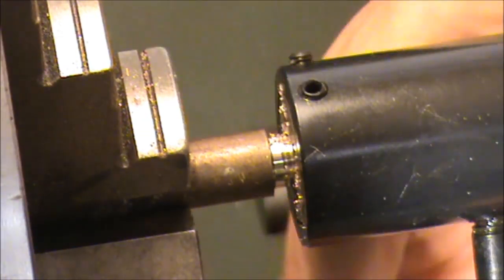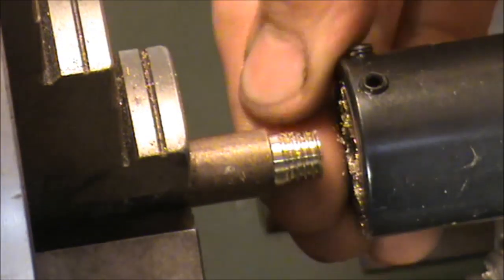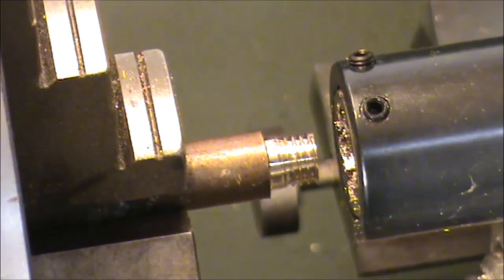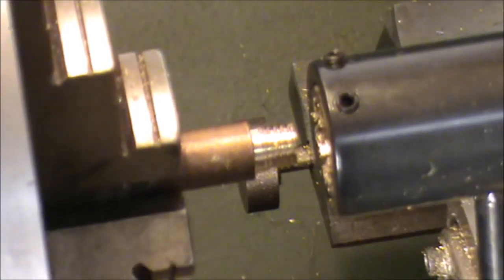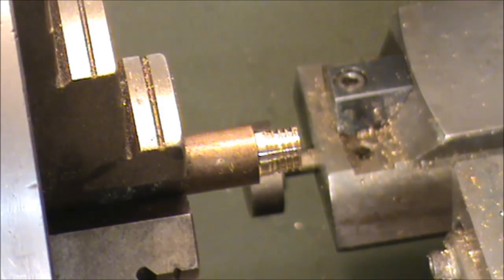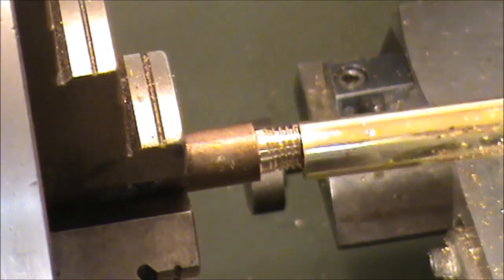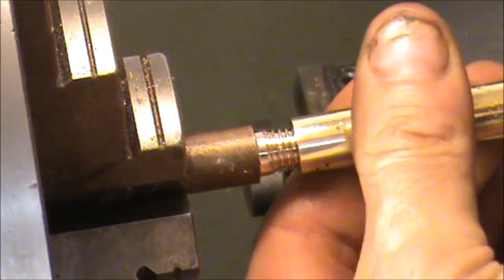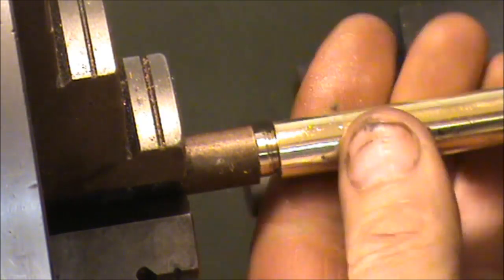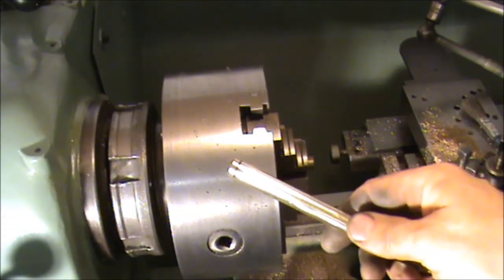So let's see what we got after all that. Yeah, there you go — one thread. This hopefully should fit this manifold I've been making for the model steam engine. It does. And this is my favourite part of the video — job done.